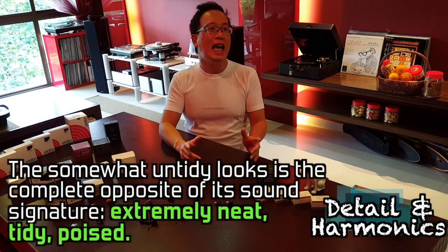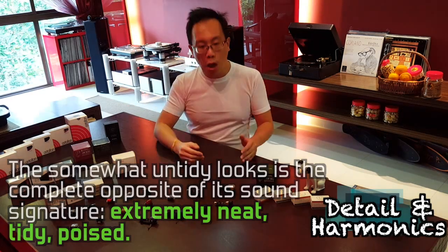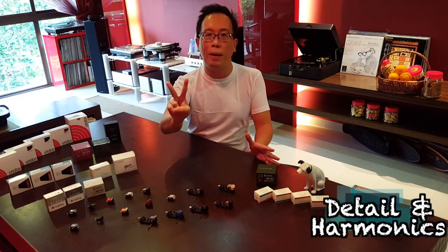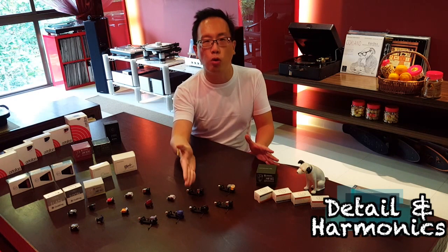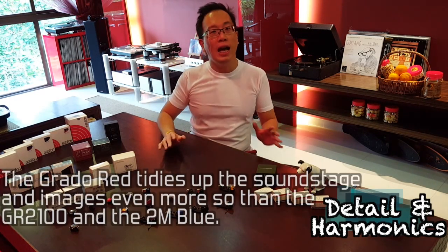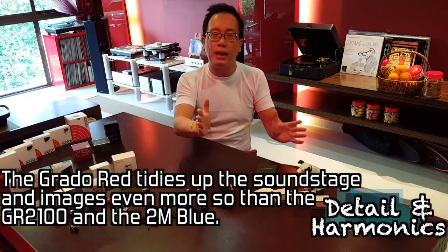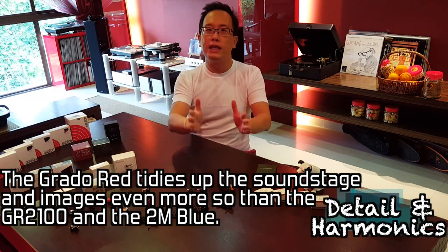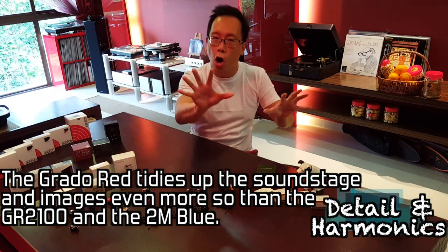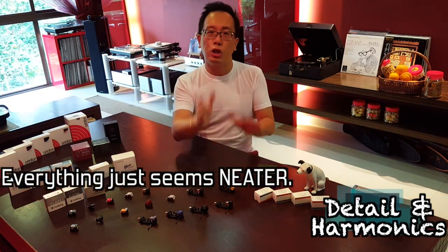But friends, its sound is the complete opposite of how it looks. Putting the Red to the test back to back with its two closest competitors — the 2M Blue and the Gold Ring 2100 — the Grado Red shows the most composure, tidying up instruments, delineating instrument placements, imaging better, and simply focusing the harmonics of various instruments separately on the stage better. Everything just seems neater.